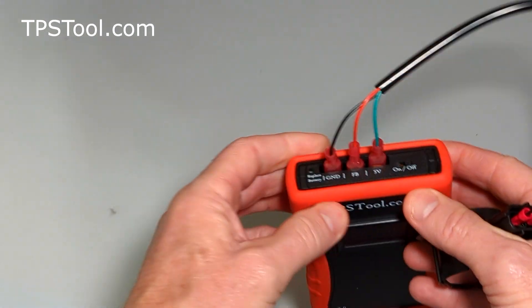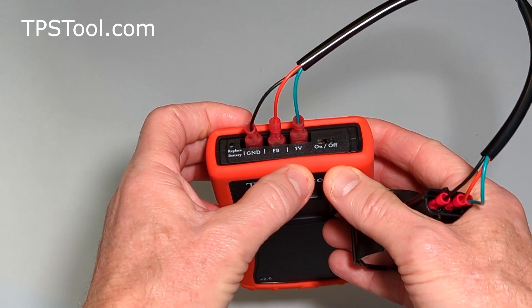And to the tool, we're going to wire it this way: black in ground, red in FBR feedback, and green in 5 volts.